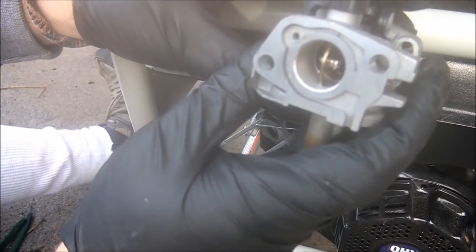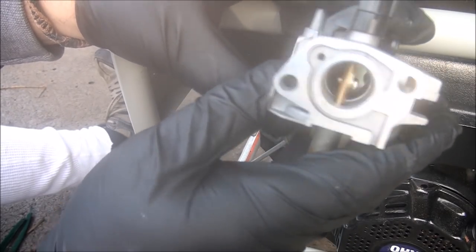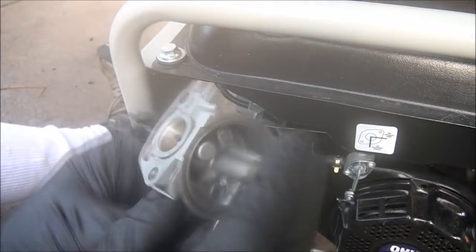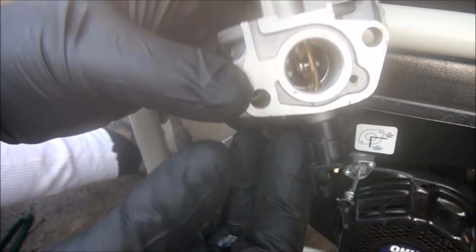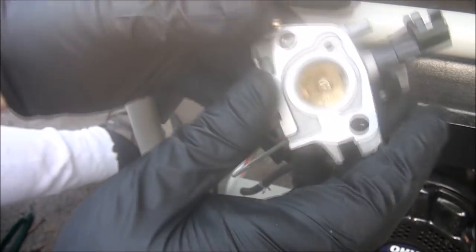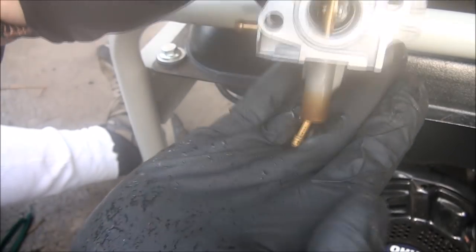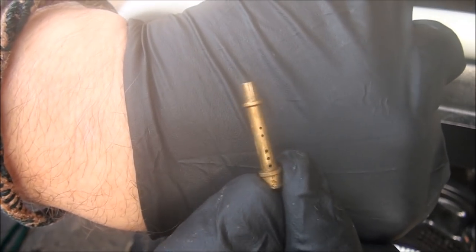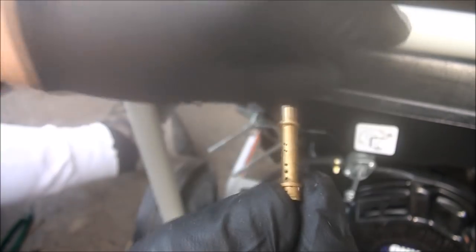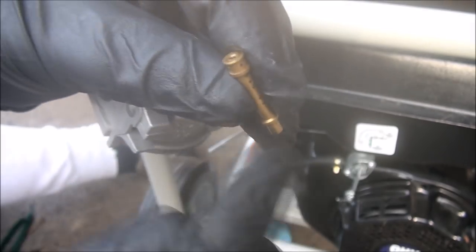Sometimes the nozzle will fall right out — and I got lucky, this one did. Other times you have to stick a screwdriver in here and push down on it, but luckily this one is just falling right out. All of these tiny little holes need to be cleared out, as well as the passage all the way through it.